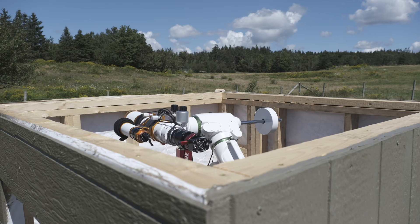Progress on the observatory continues to move along at a good pace, or at least it was doing so, until this past week I encountered what we'll call a three-body problem.